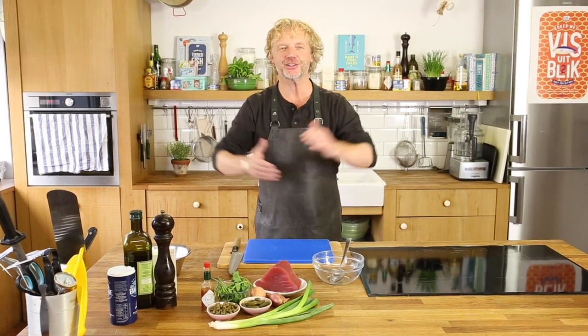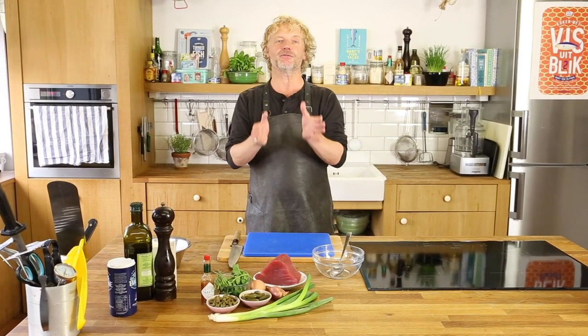Fisher friends, welcome here at Bart's Fishtails. Today really exciting, I'm going to prep one of my very favorite recipes. I'm a big fan of French cuisine and one of my favorite dishes is a steak tartare, a classic steak tartare based on raw meat.